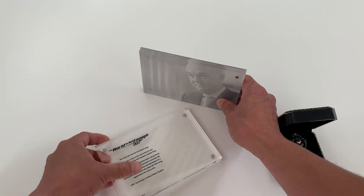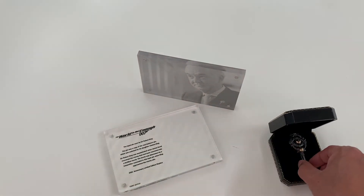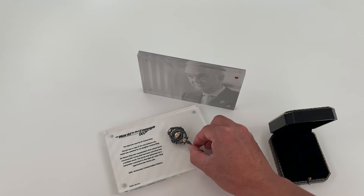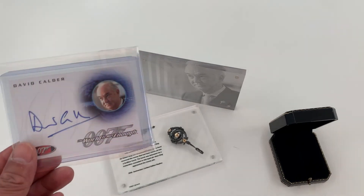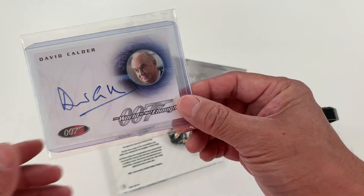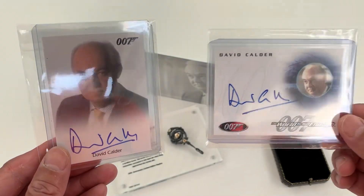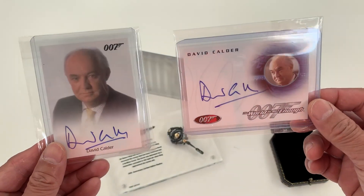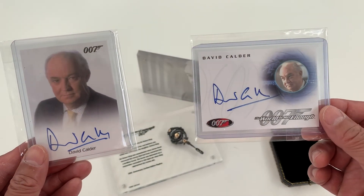This can also be separated for an alternate display. A nice addition to this would be the autograph cards. There are two types available that I have seen, and I think they make a nice addition to the display.